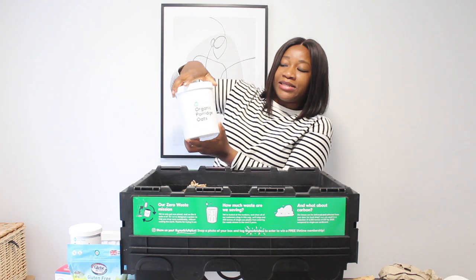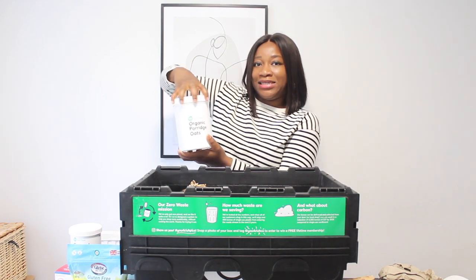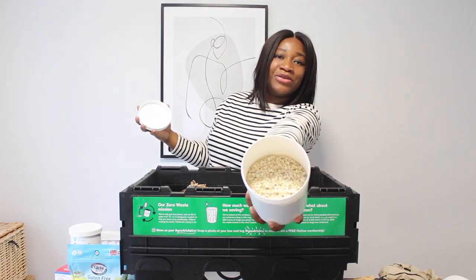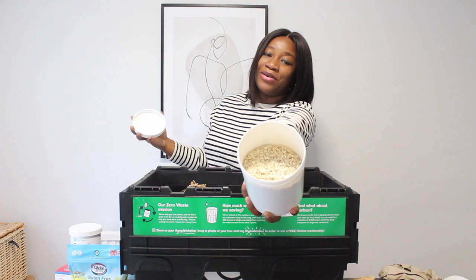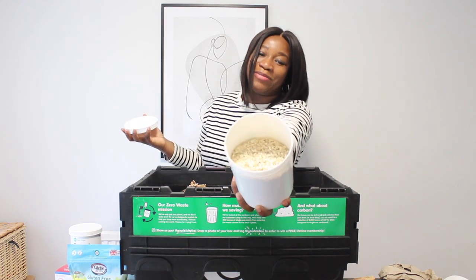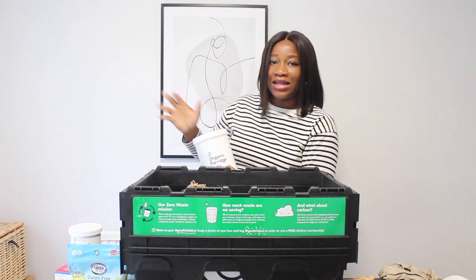This one is organic porridge oats. I'm really keen to see how it looks. Sorry, my camera doesn't auto focus, but this is the organic porridge oats.